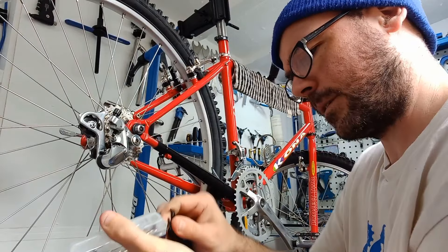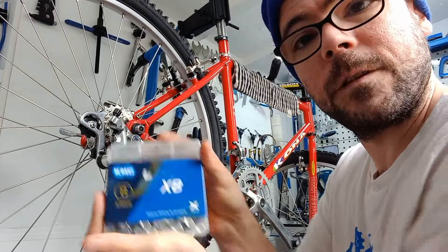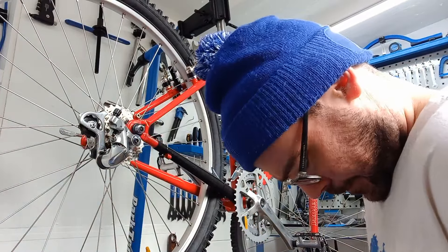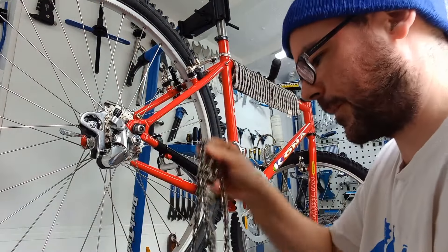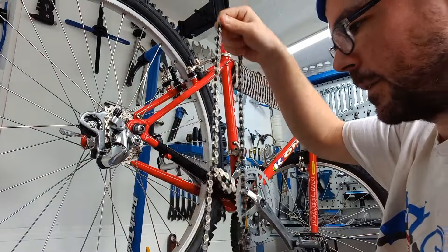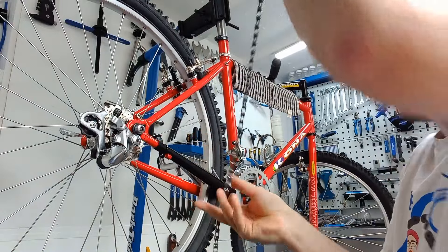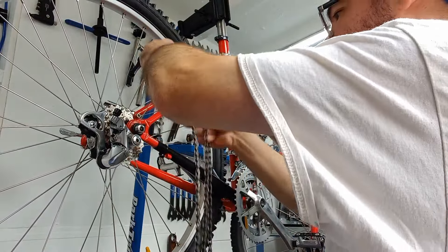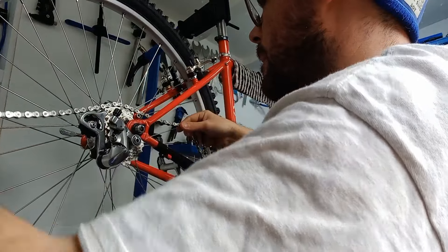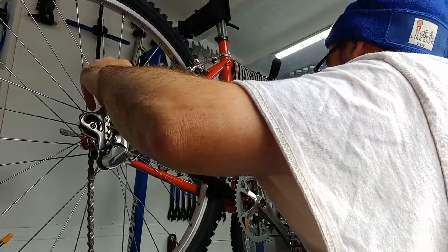It's chain time! Going for KMC — oh, shiny! Get the chain on and then it's cables, and it's all starting to come together. Looking beautiful — another retro bike saved and looking absolutely amazing.